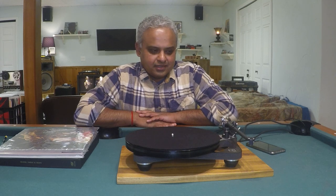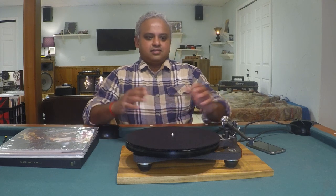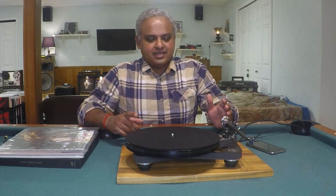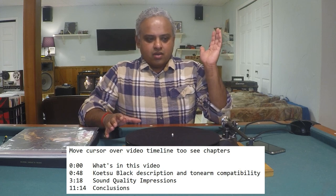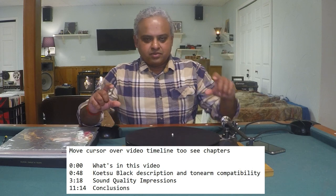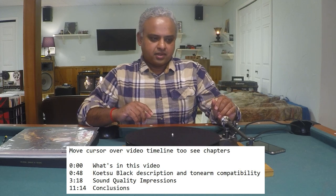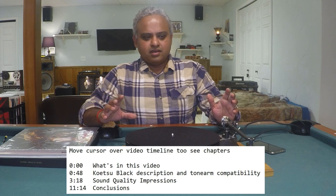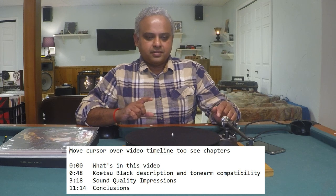I did something wild and crazy today: I installed the Koetsu Black on the Rega Planar 8. Today I'm going to talk about my sonic impressions on this combination. I've added chapters this time, so if you want to go straight to the sound quality part, just hover above the timeline and click on the section. I also talk at the end about my impressions on the Koetsu versus the Apheta 2 on the Rega Planar 8.